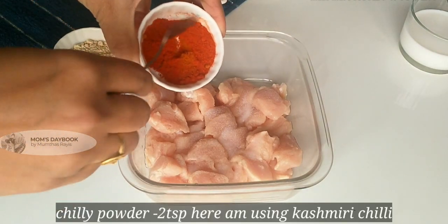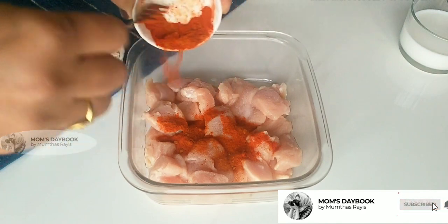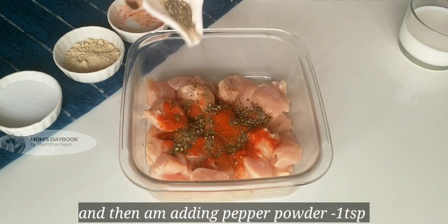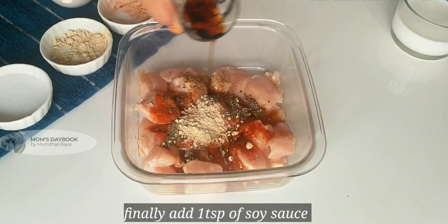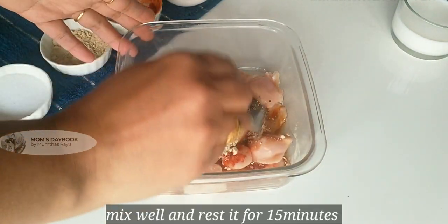I will add 2 teaspoons of the marinade, 1 teaspoon of Kashmiri chili powder, 1 teaspoon of pepper powder, 1 teaspoon of garlic powder, and 1 teaspoon of soy sauce.